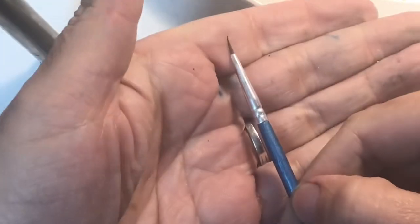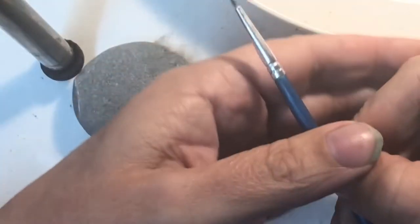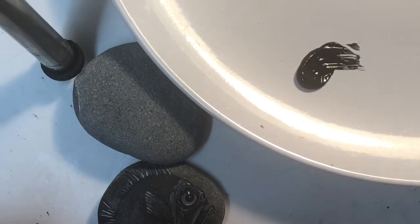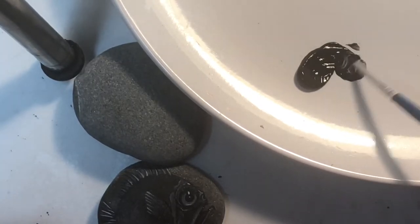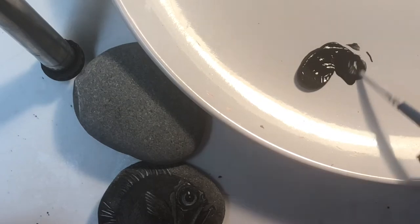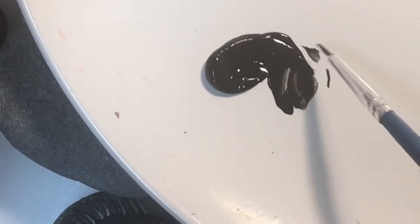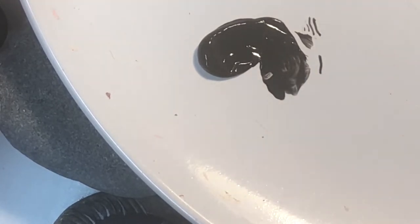I'm actually gonna do the whole thing with this brush — I have no idea what size it is. It came from Amazon. I've been using these a lot lately because brushes get beat up and they're super cheap and they work for me. We're gonna have to thin down this paint even if it works really thin. It's pretty thin, and it's gonna dry a little bit quicker, so I'm gonna have to keep thinning it down.